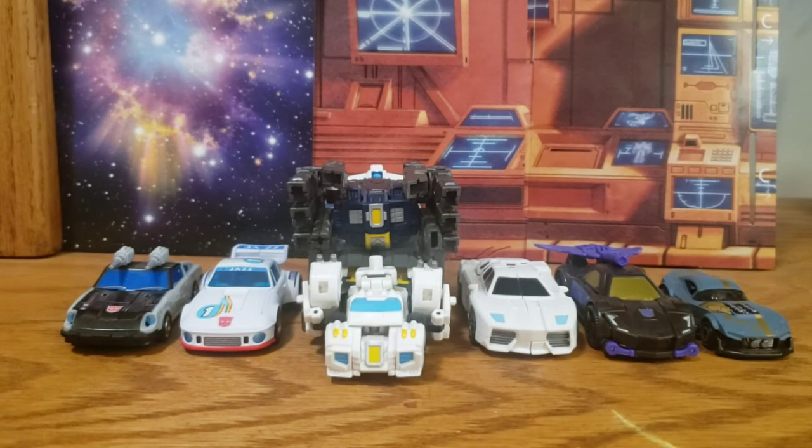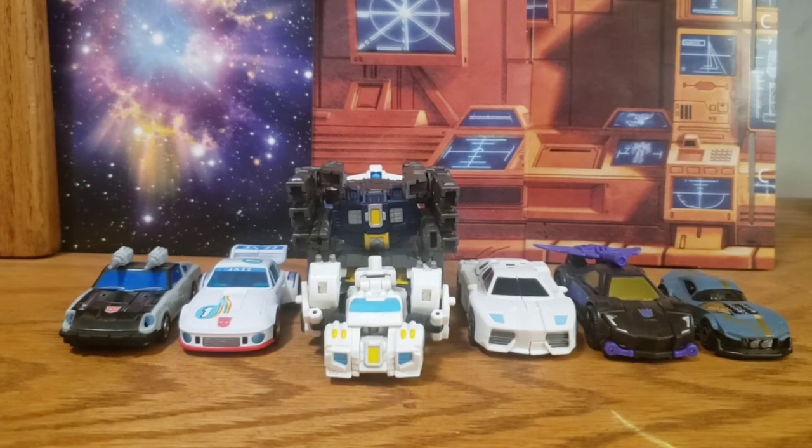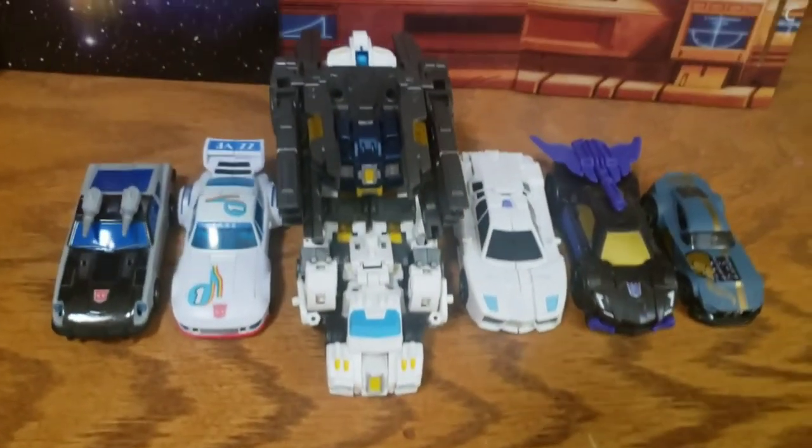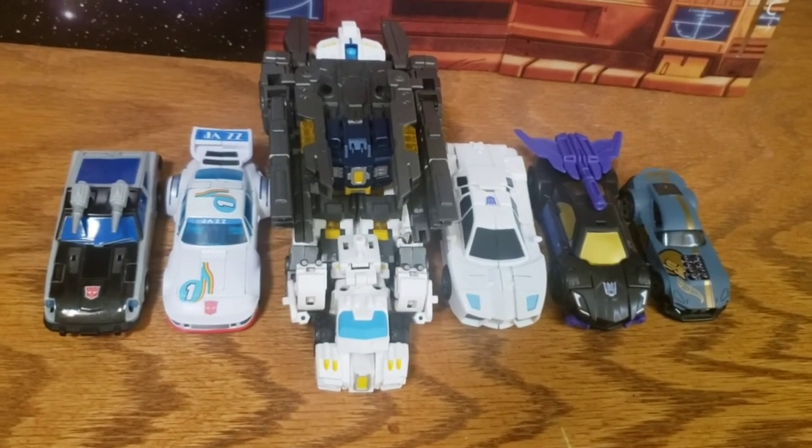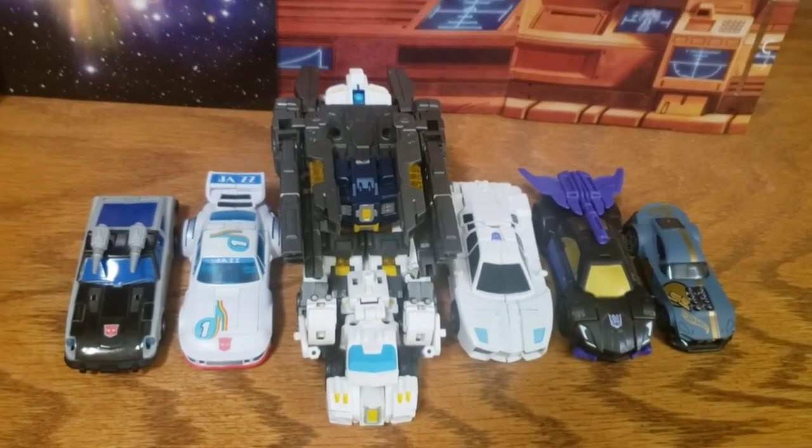Here are your usual car comparisons: Magic Square, New Age, Iron Factory, Hasbro Legends class, and a Mattel Hot Wheels die-cast car. He's definitely got some heft compared to these, as he should — not bad.